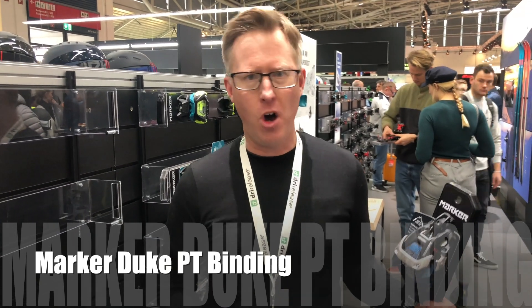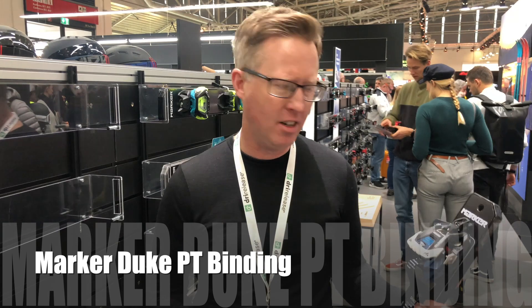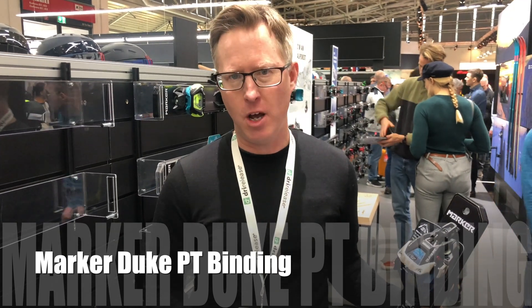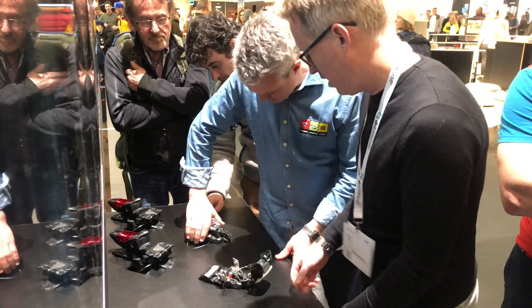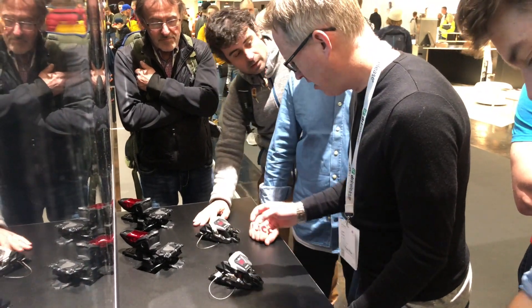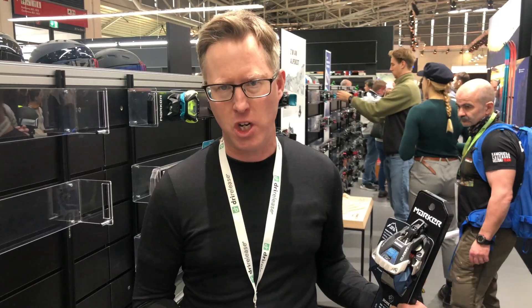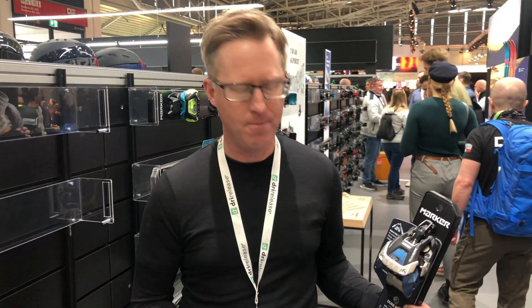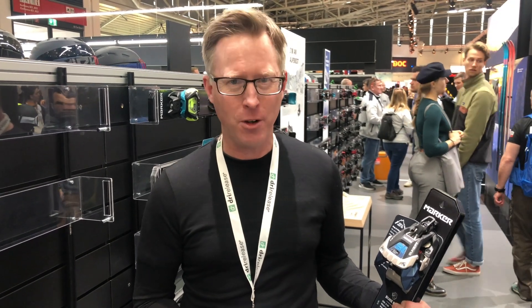Here at the Marker stand, they've got a really interesting new ski binding for the 2021 winter season — it's called the Duke PT. We've known the Duke binding for a while, but this is a real evolution for ski tourers who want a freeride ski. There are two versions: a 16 DIN version and a 12 DIN version.